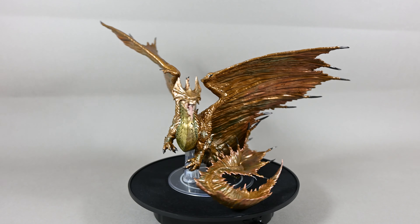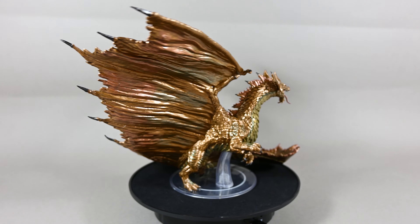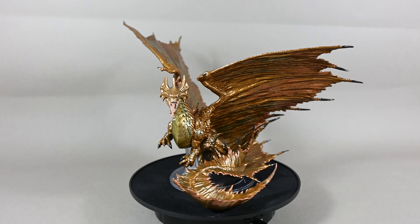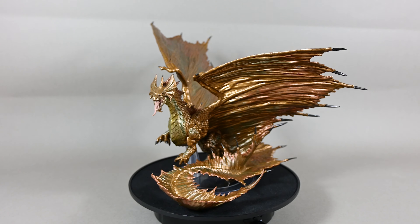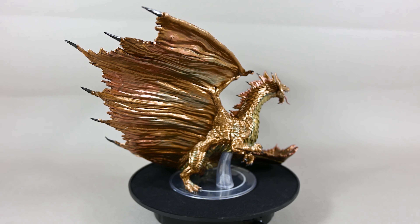Since you might not need all the metallic dragon miniatures, you might as well use this one as a gold dragon, or without any problem as a lighter version of a copper dragon, because the wings and especially the sections on the tail look very similar between both of these types of metallic dragons. Let's take a closer look at the beautiful head sculpt as well.